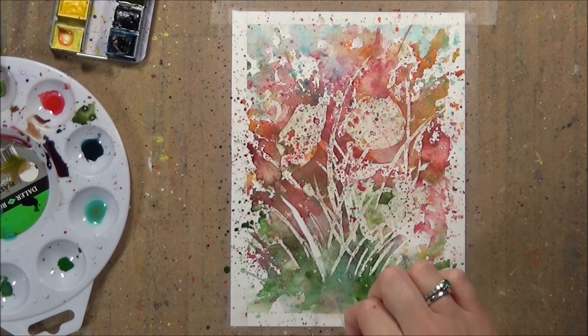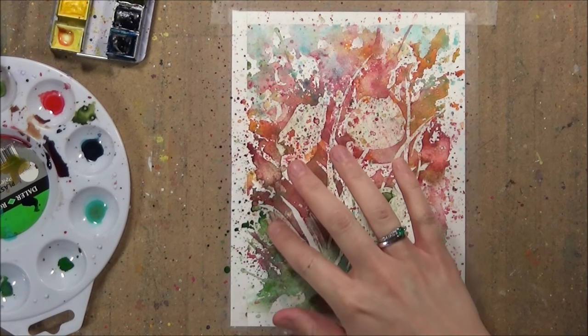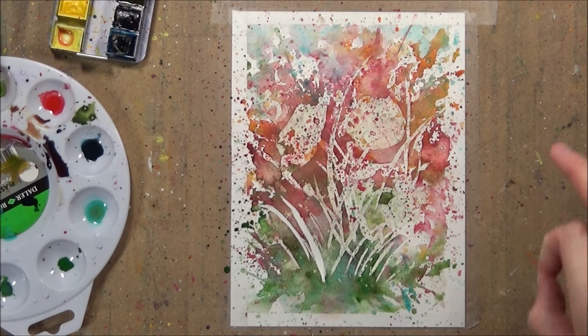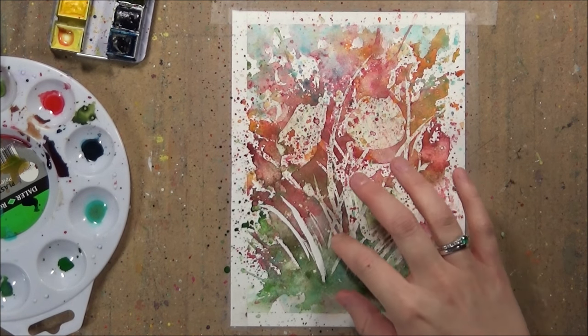Now that I've finished all the work with the watercolours and let them dry I can start peeling off that masking fluid. To do this, rub your finger along where the masking fluid is and gently peel it away. You don't want to try and peel it off too quickly or too harshly otherwise it might tear the paper.